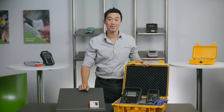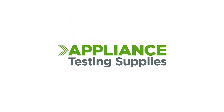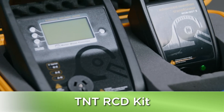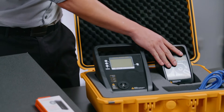Hi everyone, it's Matt here from Appliance Testing Supplies and today I'm going to show you the Australian-made Wavecom TNT RCD kit. This kit has three parts: it includes the RCD tester, the TMP unit, and the isolation transformer.